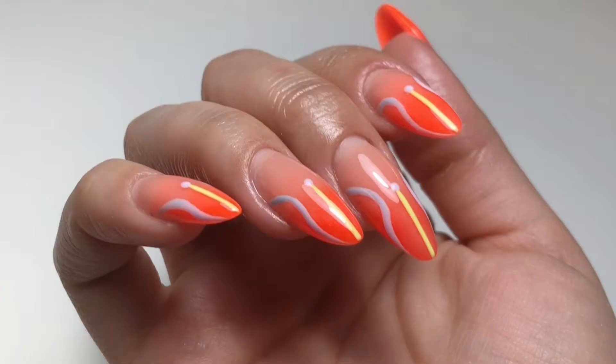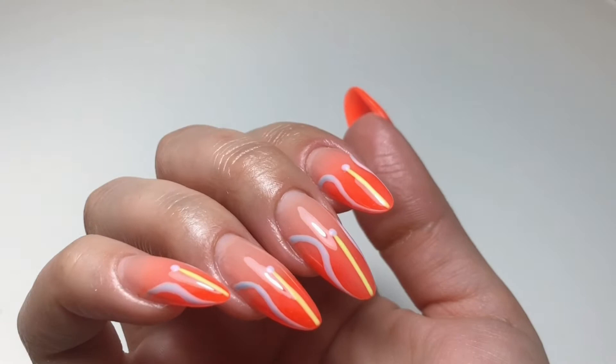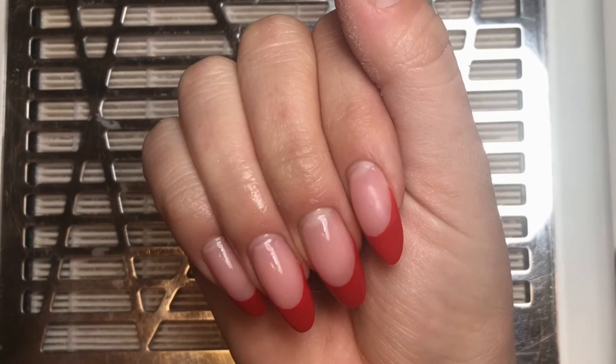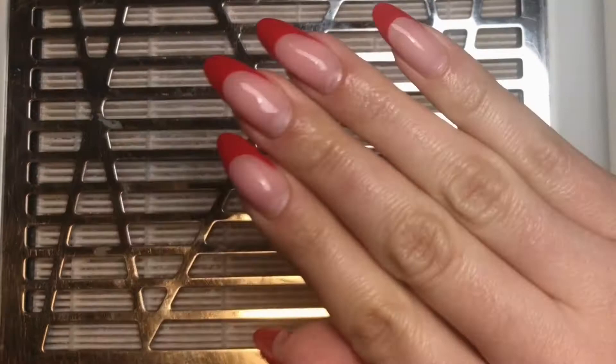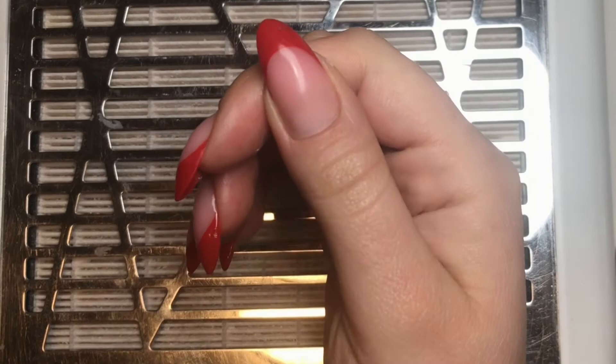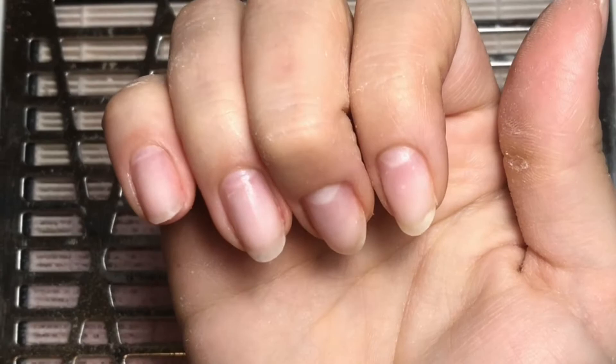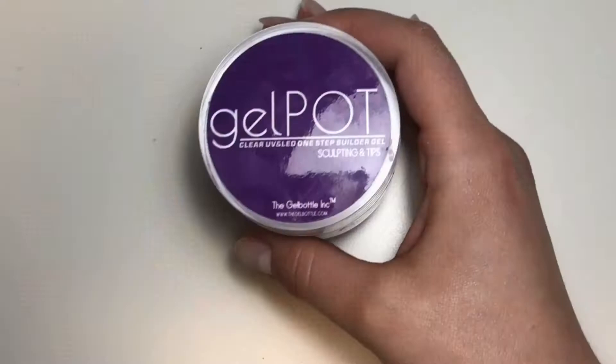In this video we're going to be making these funky nails — an ombre and symmetrical design. This is what I'm starting with; you may have seen these nails in a previous video. I took them off, didn't show it in this video, but I basically removed them, left a little thin layer of gel on, and prepped them for a new set.